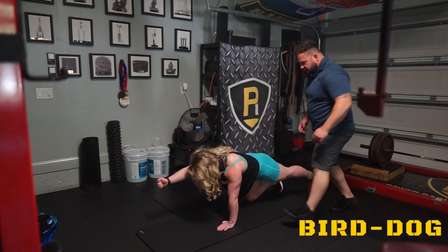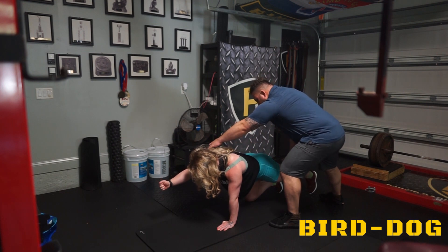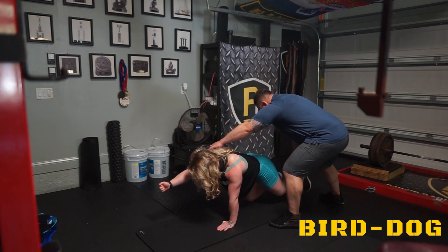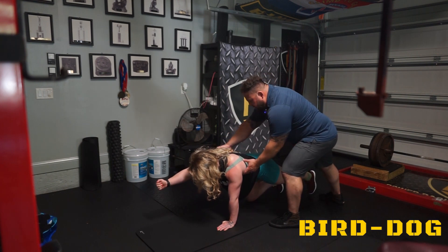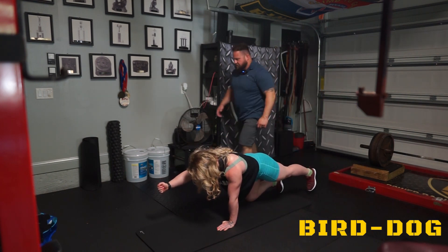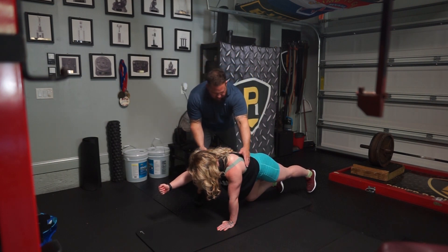Any pain with that? Good. Sweep the floor, come in. Now let go and sweep the floor — just sweep it in and then right back out. Boom. Same level, same cues. Push the earth away. That's an excellent bird dog. Relax.